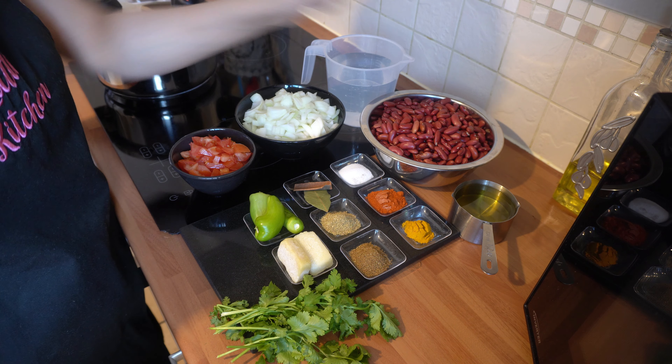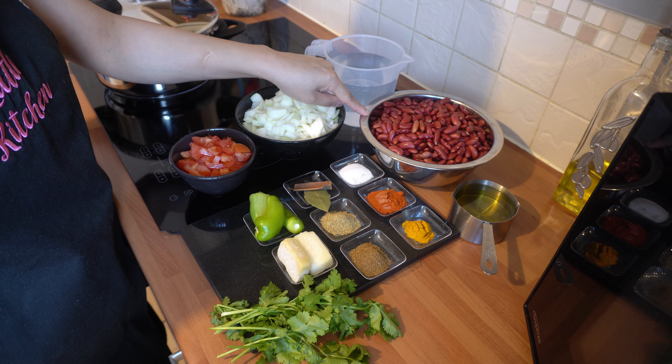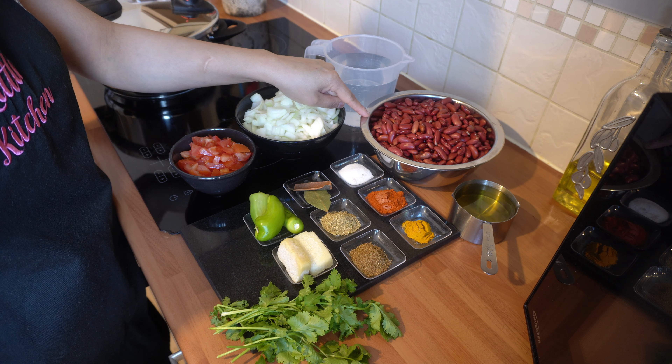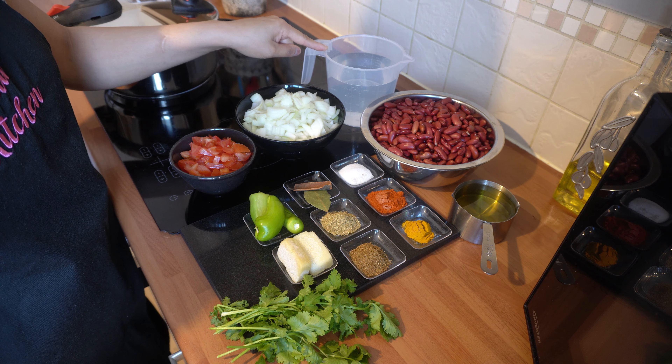The ingredients you're going to need are one cup of oil. I've got 500 grams of kidney beans here which I soaked for seven hours — this is the minimum. You can soak them overnight if you wish; that's entirely up to you, and that will reduce the cooking time. I've also got a jug of water to use as and when we need to whilst cooking.